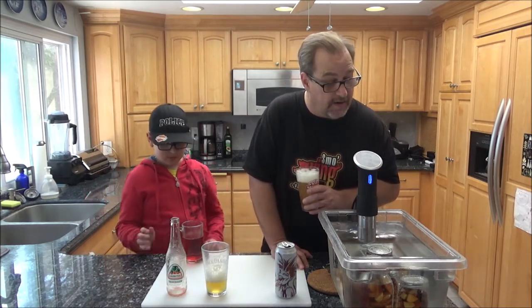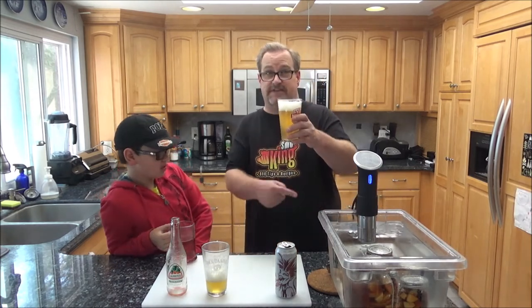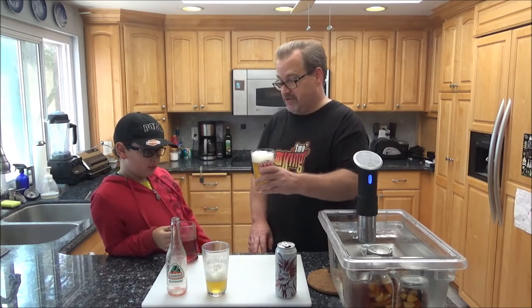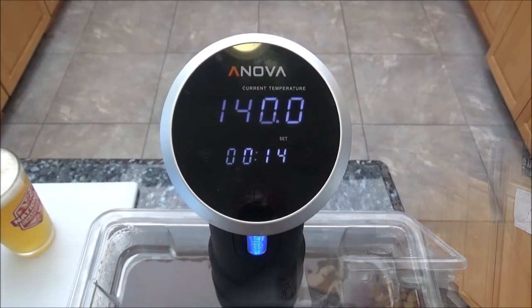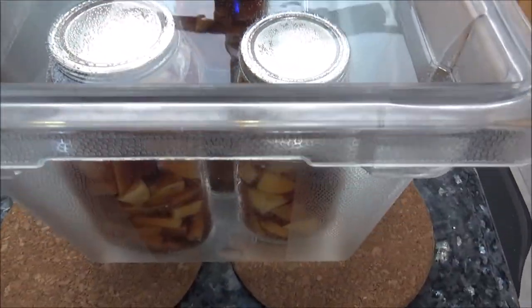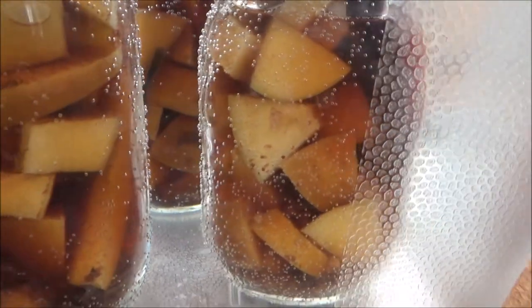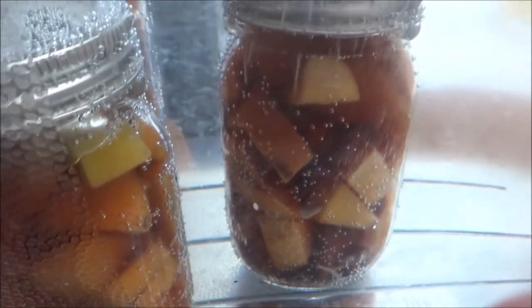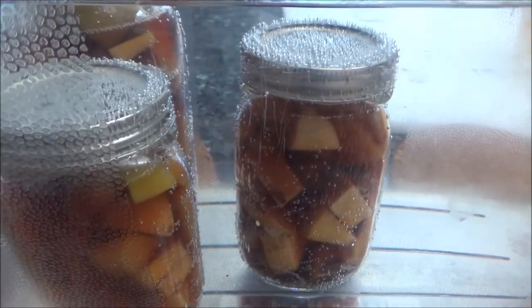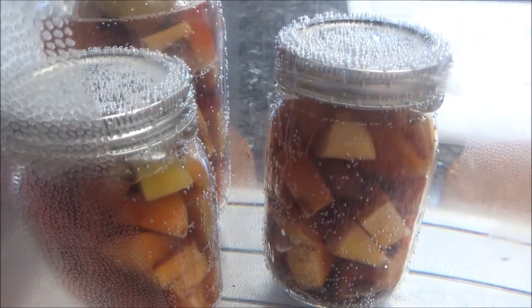140 degrees exactly, and 16 minutes left on the timer — I better drink this quick. Just wanted you to see these jars close up. Like I mentioned, the color did change a little bit. The apples look like they're getting a little darker and it looks almost like a syrup consistency. I could leave it in for another half hour if I wanted — up to three hours — but we'll take these out shortly.